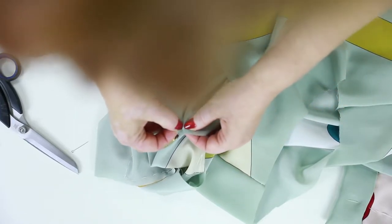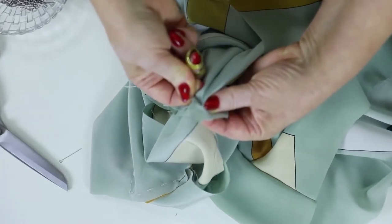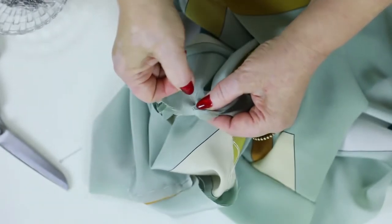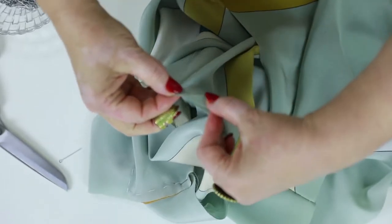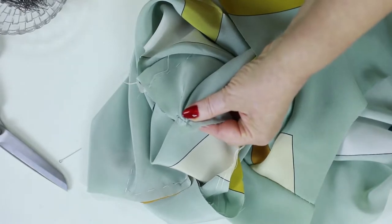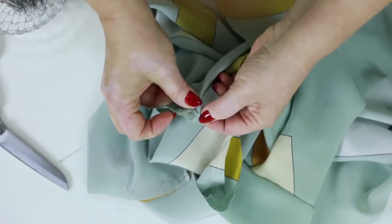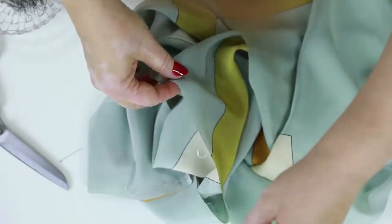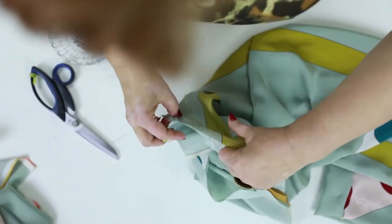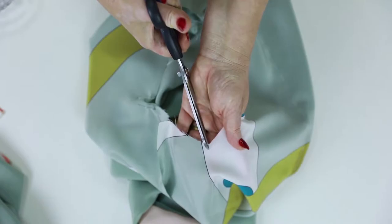Watch how I do it. I need to do the same thing with the second angle too. You can see that the details match. I don't want this part of the sleeve to be stretched, so I make it together a bit less tight. Now I'll do the same thing with the second angle — I make a notch and attach the sleeve angle here.